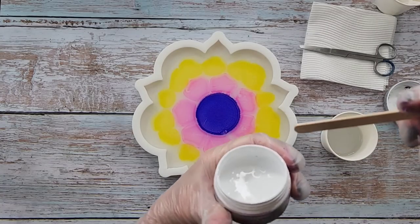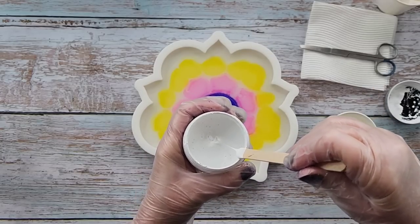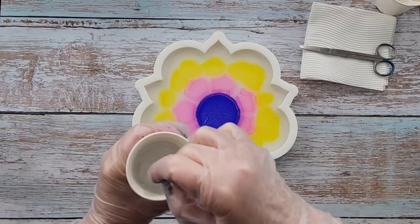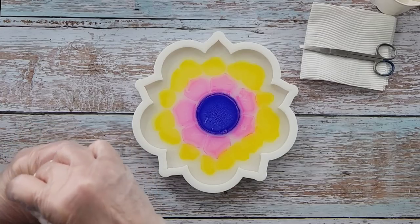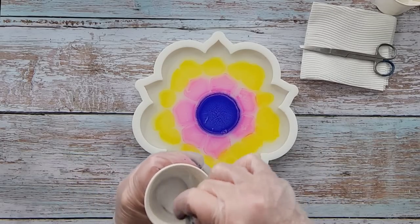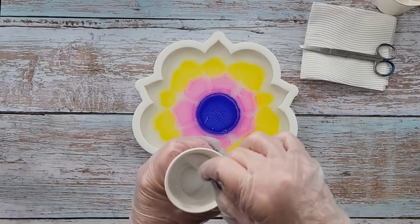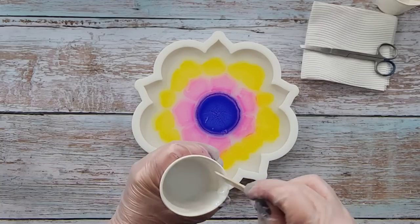Now I'm using the Just Resin titanium white. I'm going to dip that in, give it a wiggle so that I've got both sides coated, and then basically wipe off what you can and what's left is probably going to be enough. I may add a little bit more. Oh gosh, I've only got one minute left — I've been mucking around with the inks.